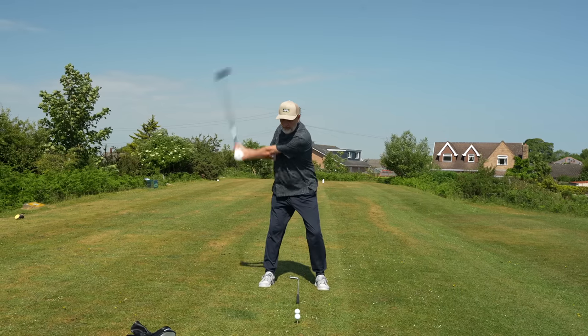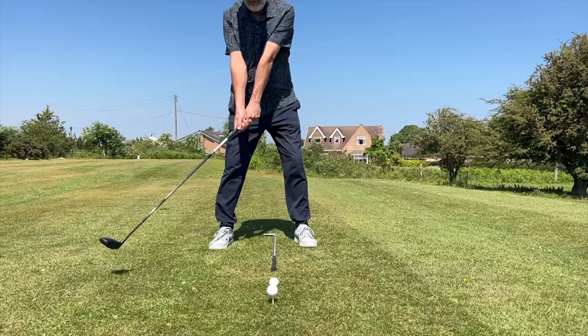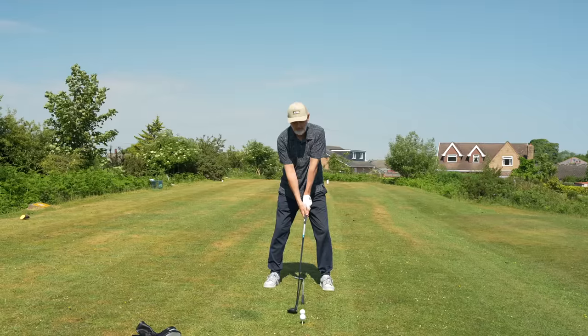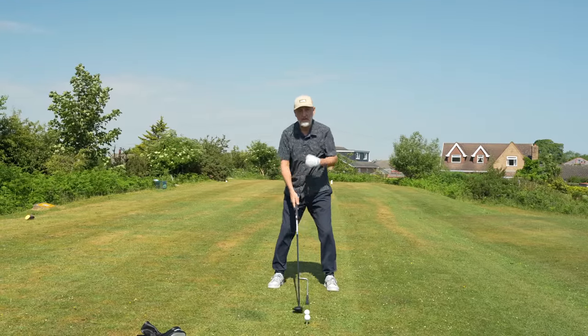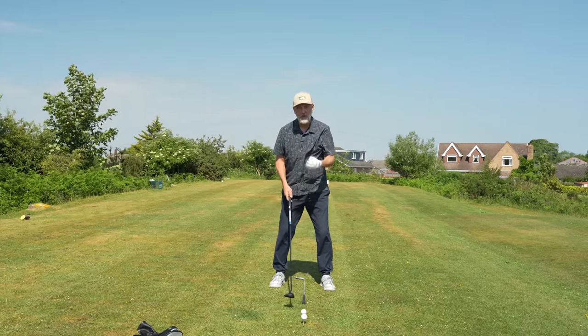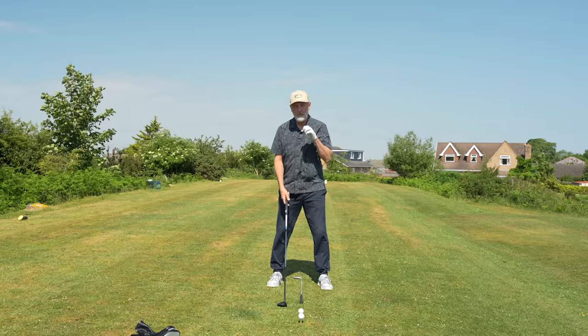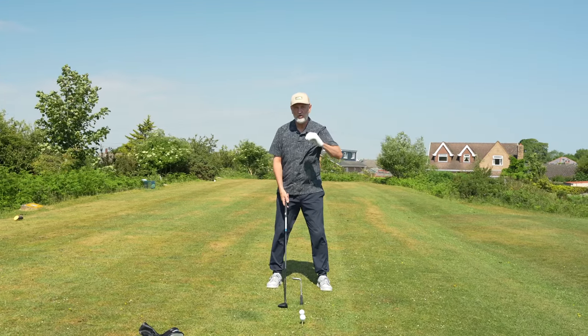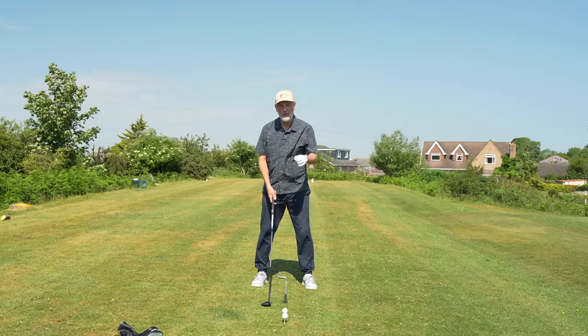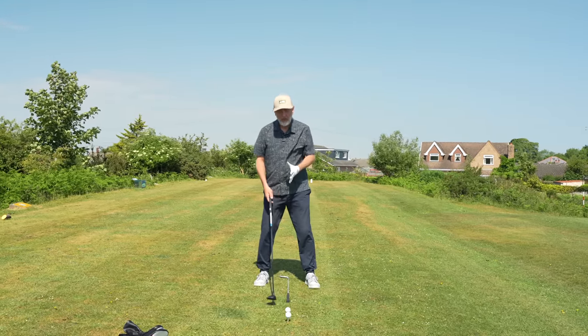What that change in ball position does is move the low point of the swing arc to where we actually want to strike the ball. The ball's location changes things significantly simply because of where we've positioned the ball. It sounds really simple but it makes a huge difference between whether you're topping the ball or whether you're starting to strike the golf ball in the right direction.